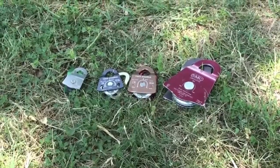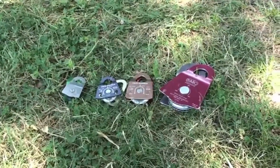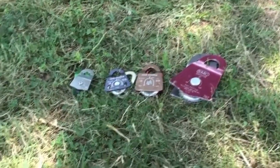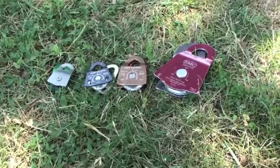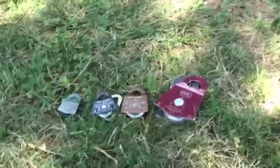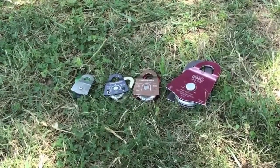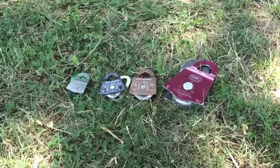My name's Jerry Muschewski with Balanced Community Slack Science. You can view more comparison tests like this and other types of articles at slackscience.com or balancedcommunity.com. Thank you for watching, and see you next time.